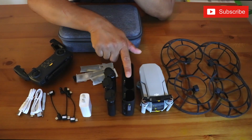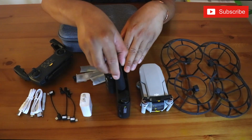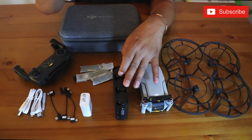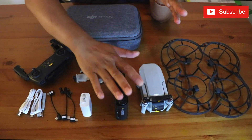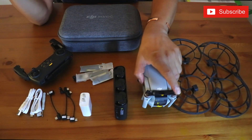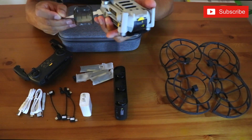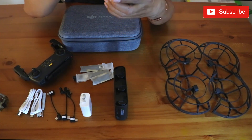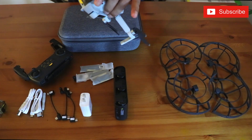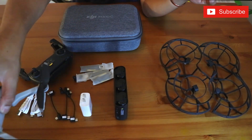You get a user adapter, a battery, and a case for storage. This is the gimbal protector. You have to remove the top wings first and then the bottom and back wings after. Look at this thing right here.